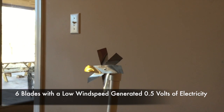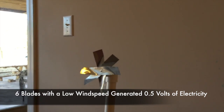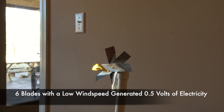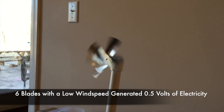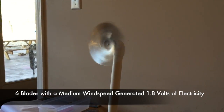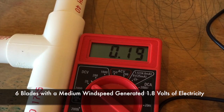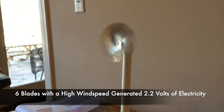Now we have three different wind speeds that we will trial. Here is our lowest wind speed. Here is our medium wind speed.